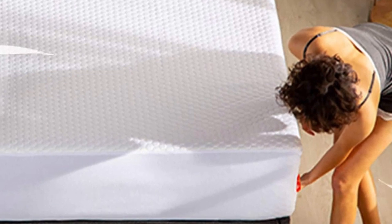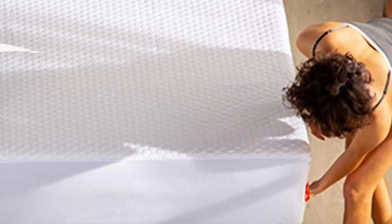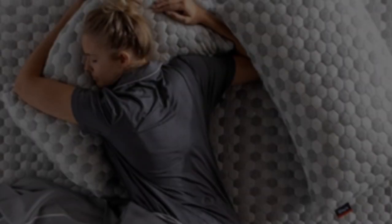Our thermal body sensors also detected minimal heat on the surface during temperature control tests, and most of our testers agreed the mattress prevented excessive pressure buildup.